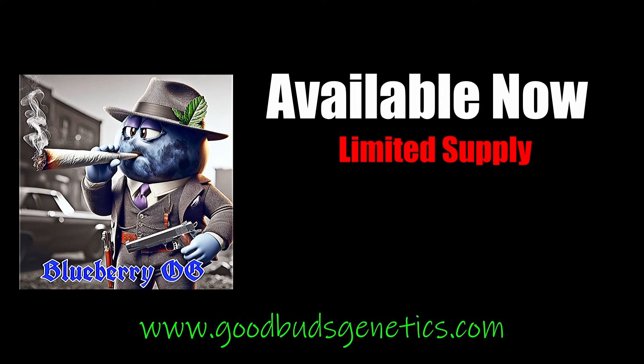Don't sleep — the Blueberry OG is out and now available at www.goodbuzzgenetics.com. Almost forgot to name my own strain, but still don't sleep on it. Limited supply is available, so go holla at me and get that.